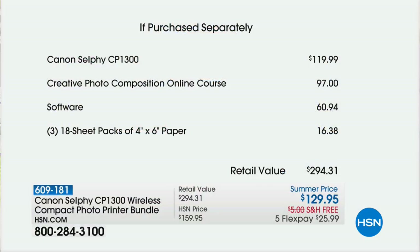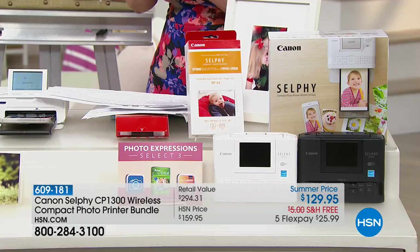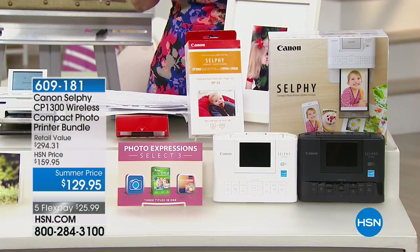The Selphy alone is $119. You get an online photo course worth $100, software worth almost $61, and an additional 54 sheets of paper — almost $300 in value. You can get it today at $25.99 on flex pay, but I have very limited quantities available. I'm going to introduce you to Julie Truster, who is bringing us all the technology we love from Canon, now even better.